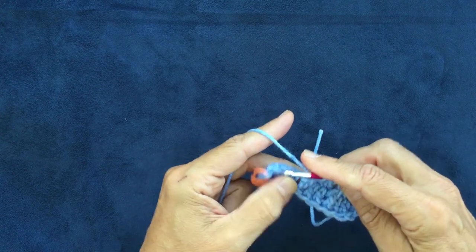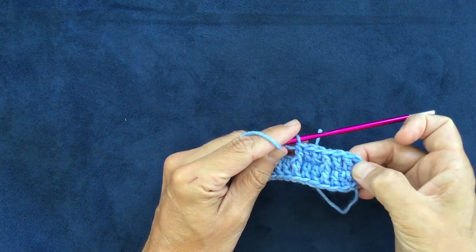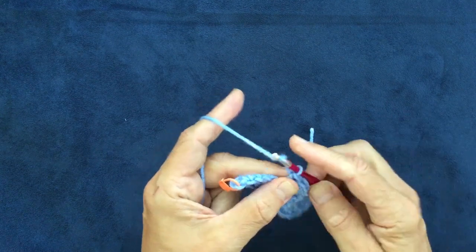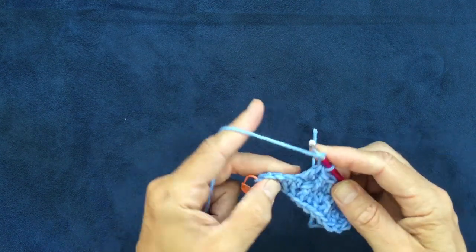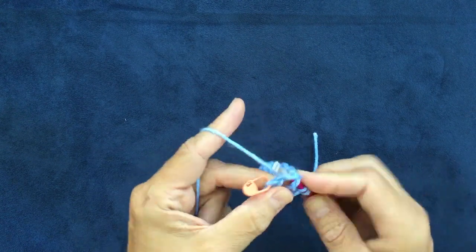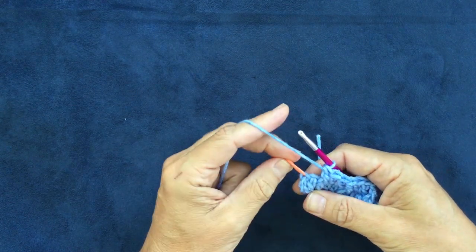No matter the number of multiples of three that you used, these post stitches are always going to be two double crochets apart from each other. Then I'm going to work a regular double crochet, and another one, and another post stitch. Here I am getting close to that third chain that I marked earlier.